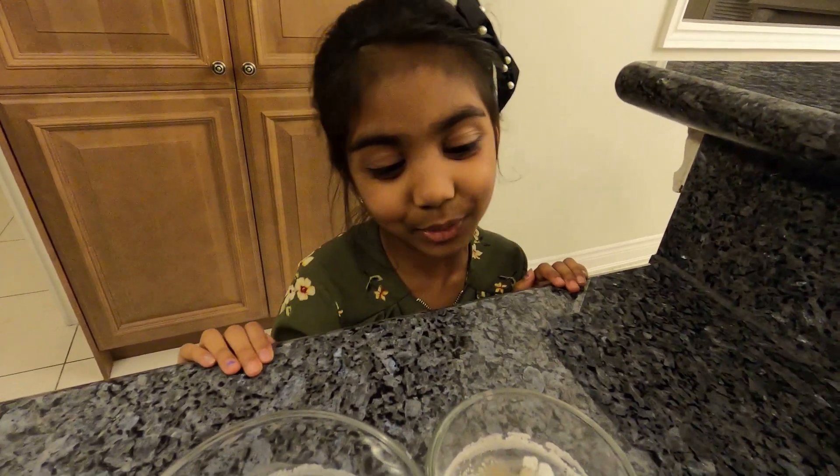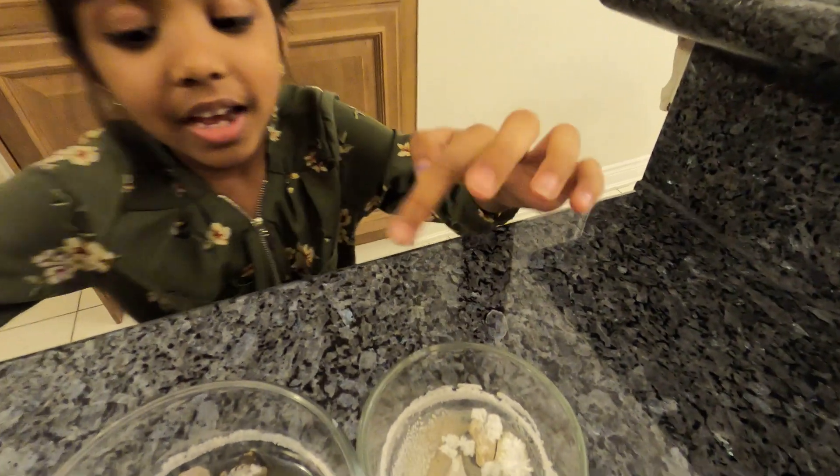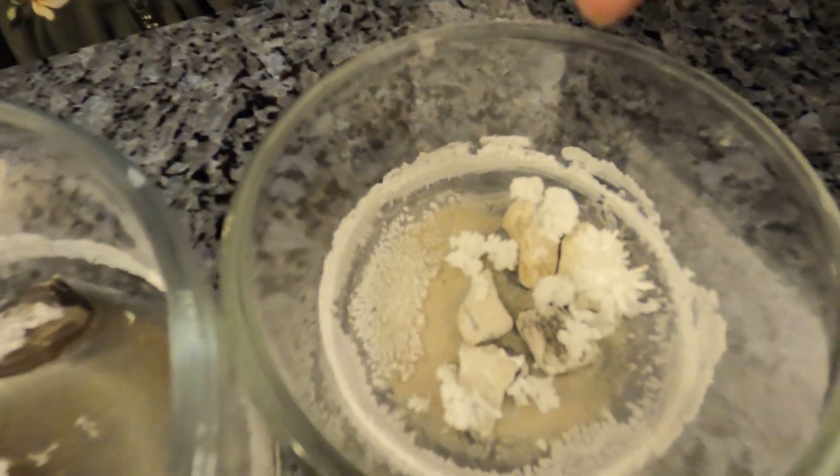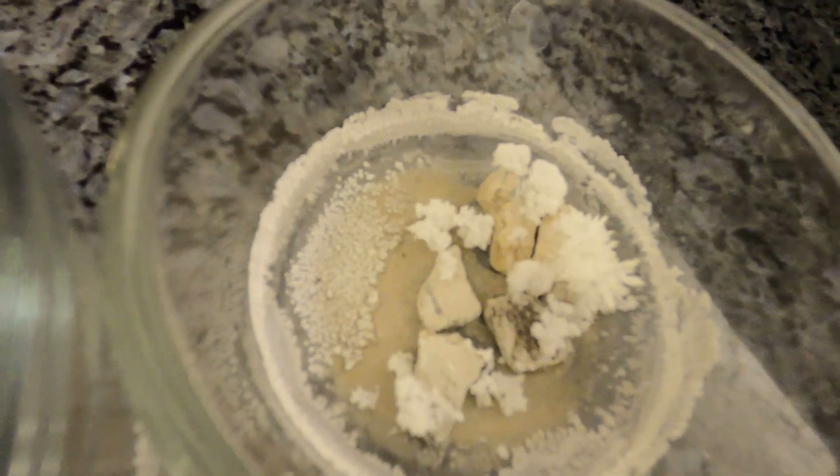Okay guys, you know how last week we put the rocks and the vinegar in? Today we are going to see what happens. Here the vinegar is all gone. Yeah, it's evaporated. What's evaporating? Evaporating means that all the liquid is gone. Wow, that's cool.